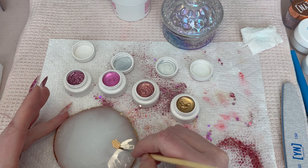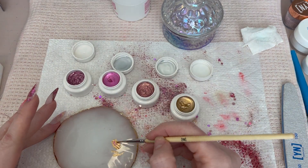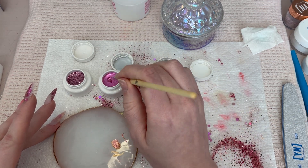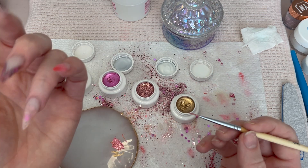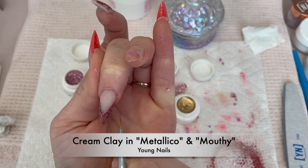I cleanse again with some Swipe and now I'm going in with two cream clays — I use a metallic pink fuchsia-ish pink and then a gold, and mix them together. I just want to create a beautiful line to give that chevron a little more pop, and I'll list the names of the colors down below.